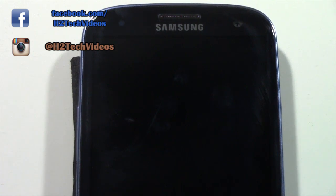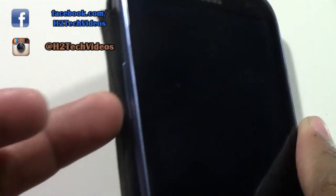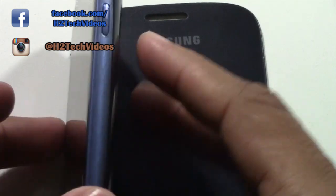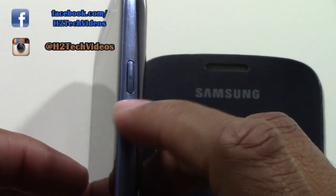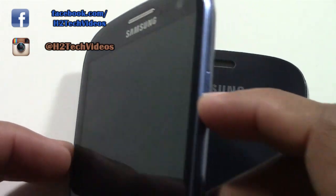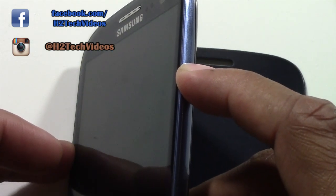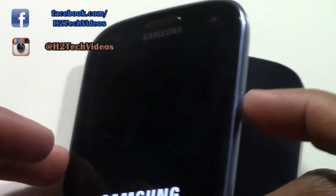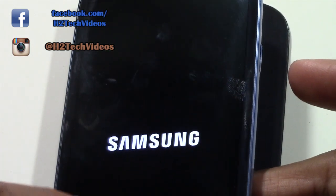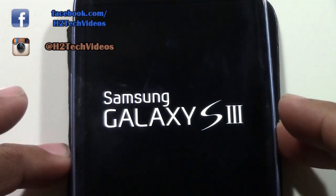First thing I want to show you is how to turn it on and off. On the right side of the S3 we have this, which is your power button as well as your standby button. So right now the S3 is off, so I'm just going to hold down the button. We're going to hold it until the phone makes a slight vibration and then you'll see Samsung pop up on the screen, and now it is turning itself on.